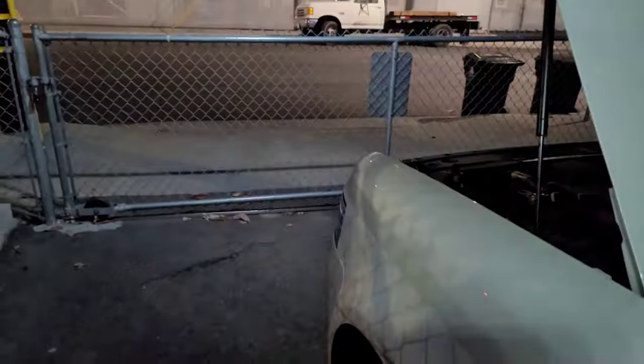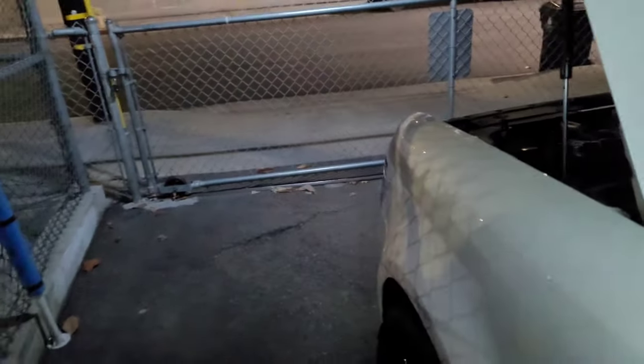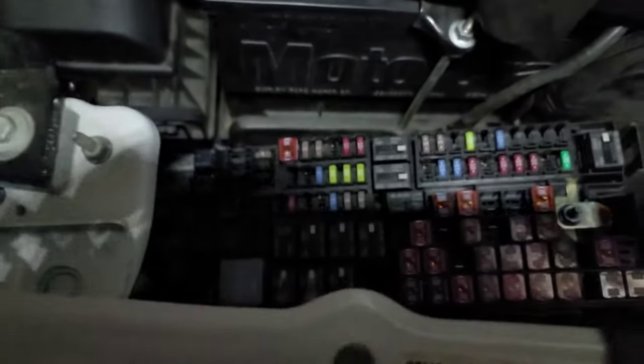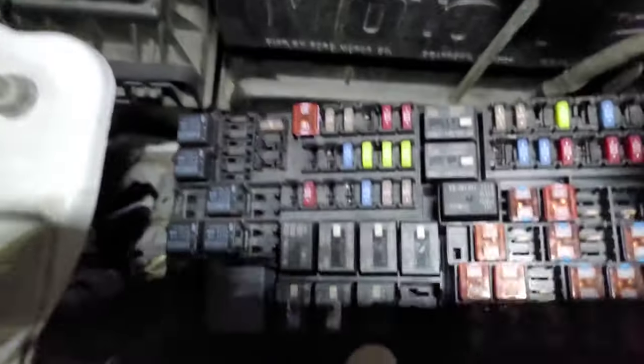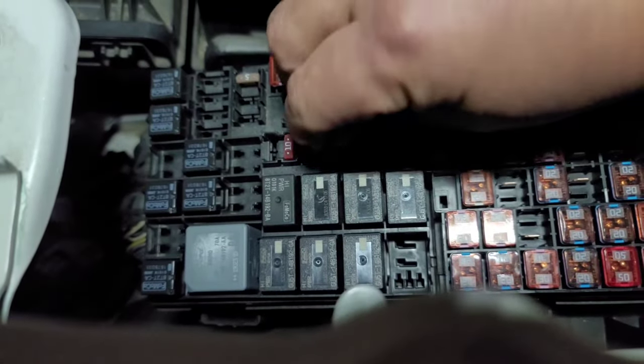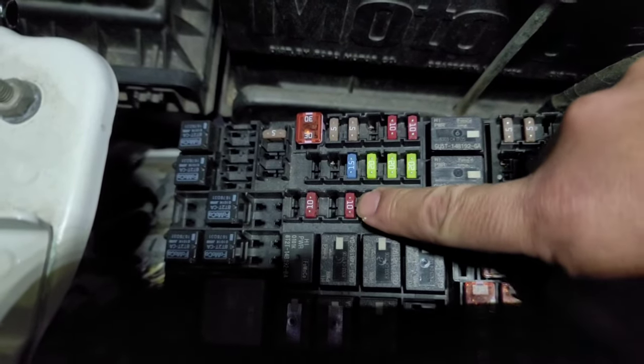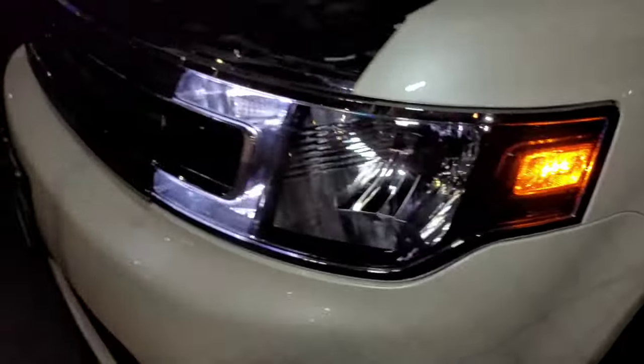But my turn signals still work — and so do my fog lights and my headlights. So let's go ahead and plug that number 10 fuse back into fuse number 48. There you go — it's back in. Now let's turn these back on, and check that out — I have these lights running again.